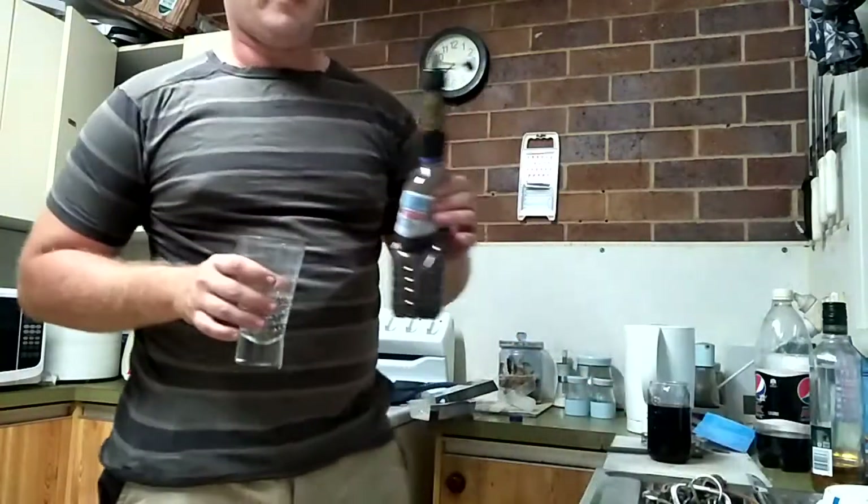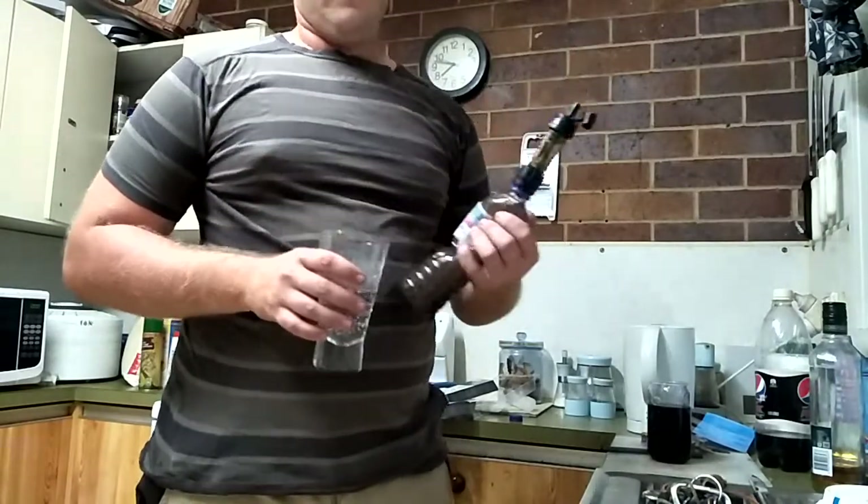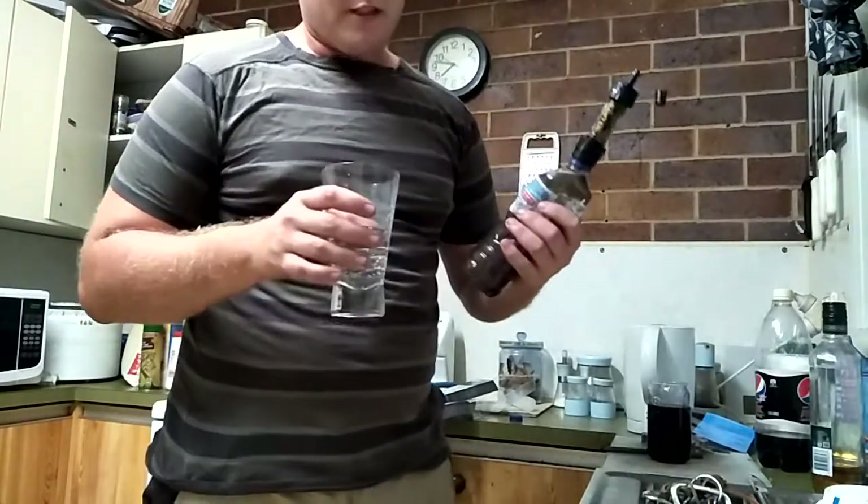Today we're reviewing the Soya Mini Water Filter. I paid about $38 for it and it seems good.